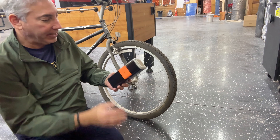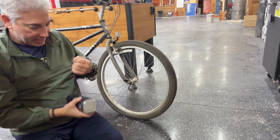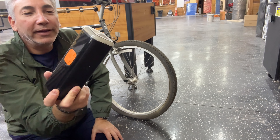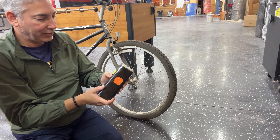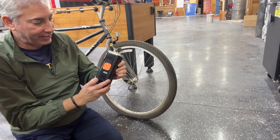So we have the apparatus here — it says 'open,' so I guess that's going to pull off this here. This is the controller with all the buttons for it. And then we have what looks like a light. I have to turn the power on.